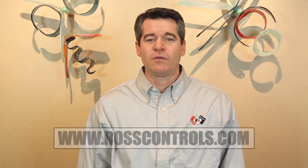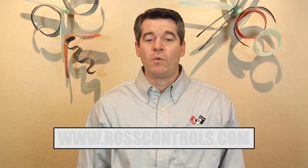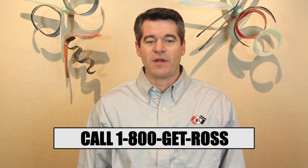For more information on the DM2, feel free to visit our website at www.rosscontrols.com, or give us a call at 1-800-GET-ROSS to discuss your application. Thanks for watching, and I'll see you next time.